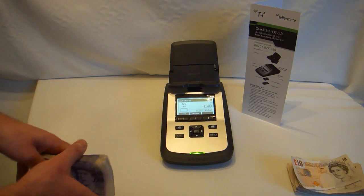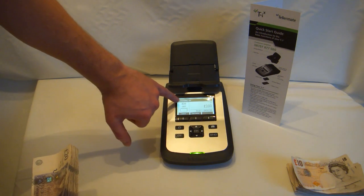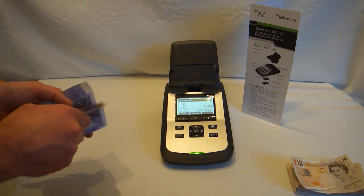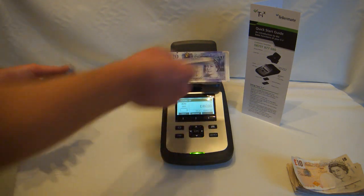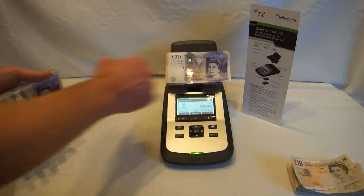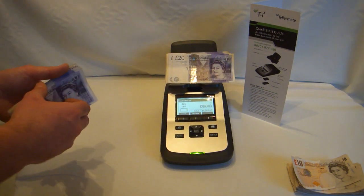We will now start on £20. The machine automatically moves up the denomination to £20. Again, put in bundles of 10-15 at a time. You can place them onto the scale. It provides a running total as it's going and also counts each denomination of notes by itself.